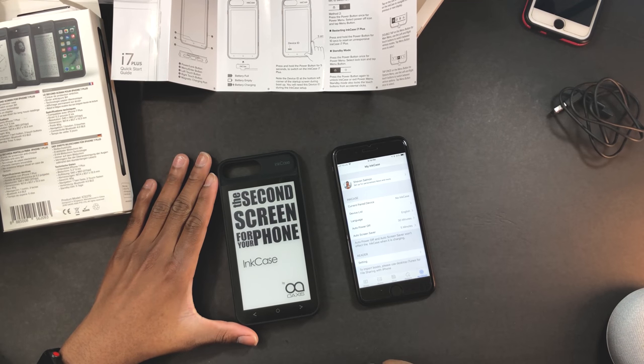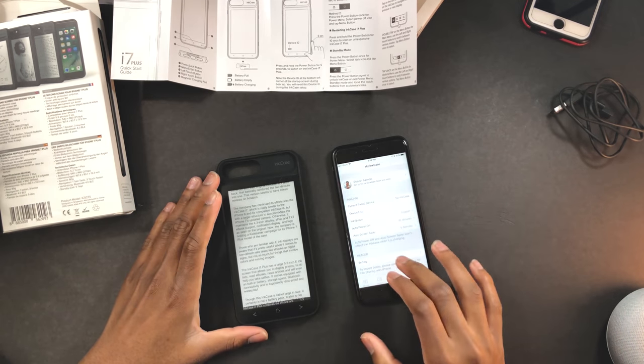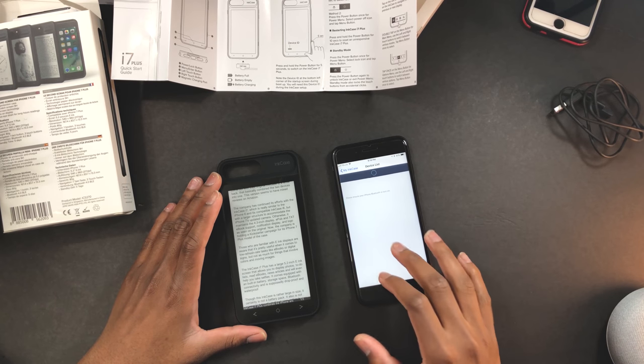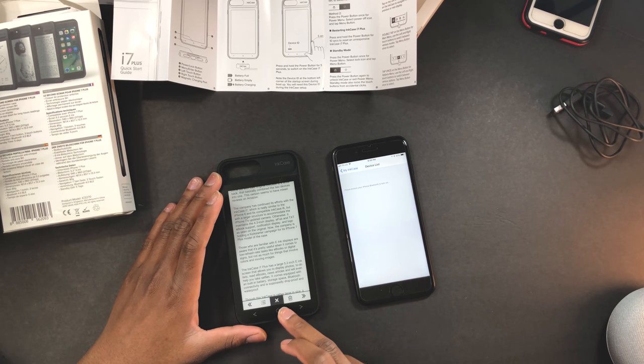Interesting — so how do you connect this thing? Please ensure your Bluetooth is turned on. Where is the in case app — how do you connect this to my phone?